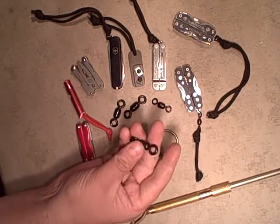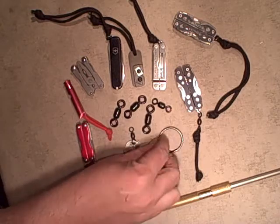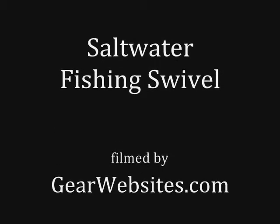Anyway, real simple little gadget. Another use for it besides fishing would be on a key ring.